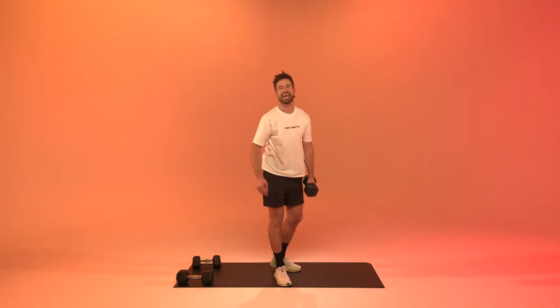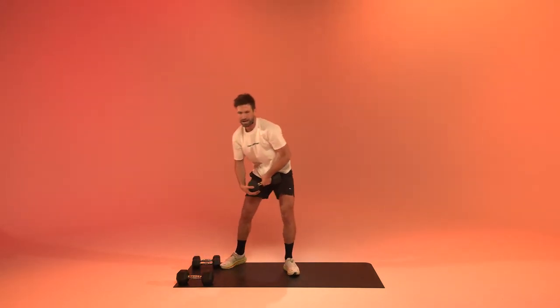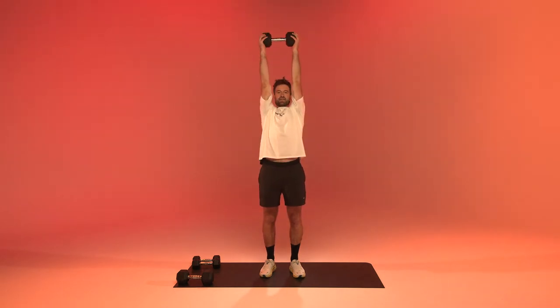Two, one, and relax. Get to those triceps — overhead tricep extensions. You can also choose to grab one heavy weight if you like. Get it into the neck and extend.